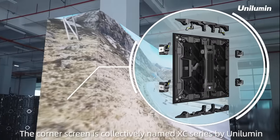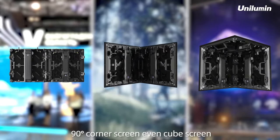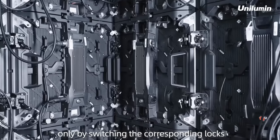The corner screen is collectively named XC Series by Unilumin. It can serve as a straight screen, a 90-degree corner screen, or even a cube screen simply by switching the corresponding locks.